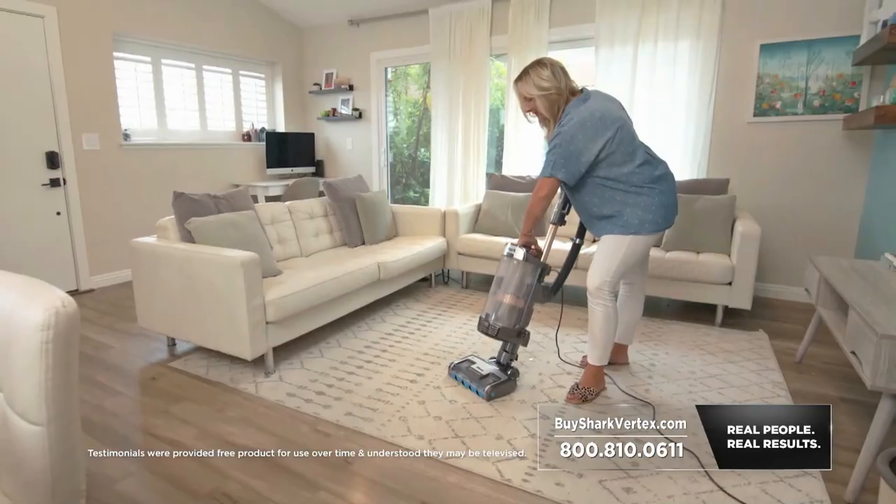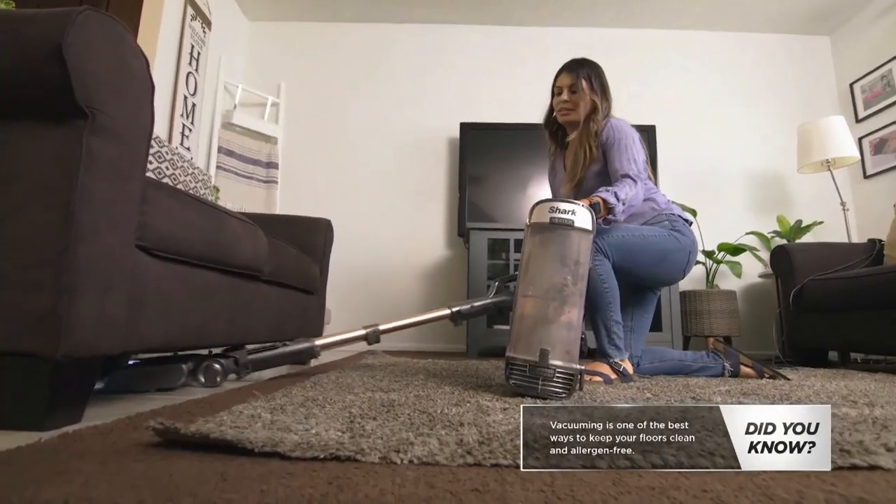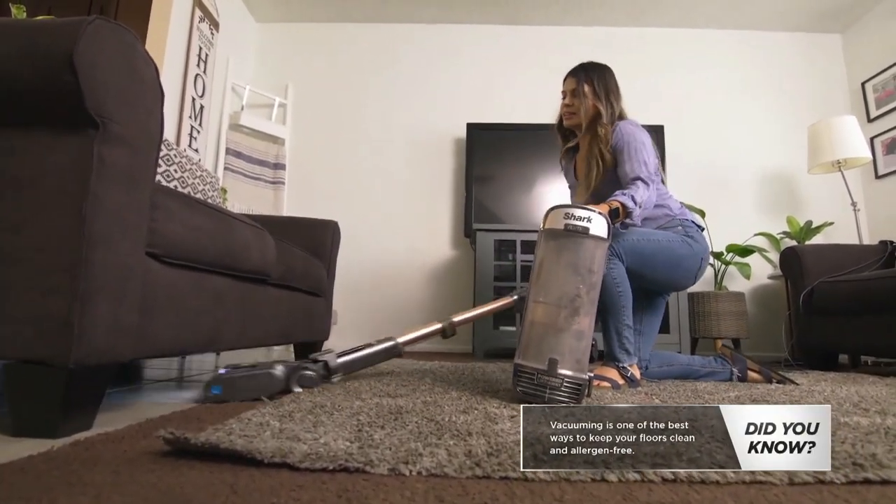I can easily pop off the canister and go all the way flat. I'm able to get under the couches and get all of the dust particles, all the dog hair, all the dander that my son's allergic to. I can get it all, dump it, and it's gone.